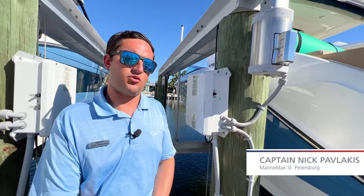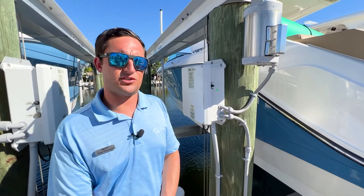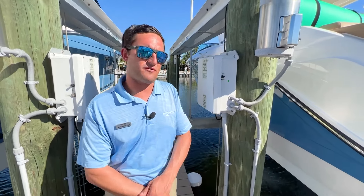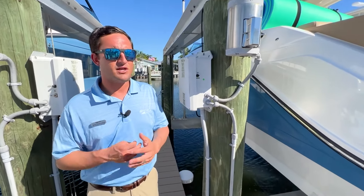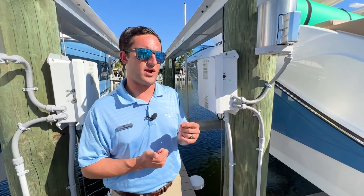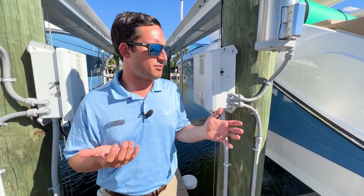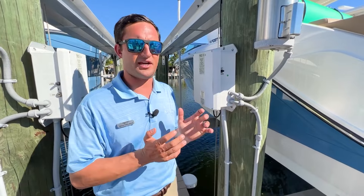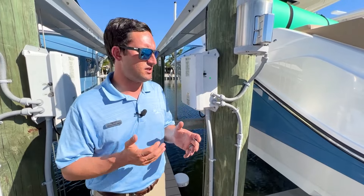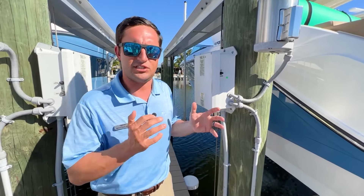Hi guys, Captain Nick Pavlakis here with MarineMax in St. Petersburg, Florida. Today I'm going to be going over some lift basics. There's a few different ways that you can store your boat — if you're on a trailer, in a garage, or if it's a larger boat it's going to be in the water. But especially here in Florida, one of the most popular ways is keeping your boat on its own lift, whether that's at a marina like MarineMax St. Pete, or if you're lucky enough, behind your house with your own personal lift. So we're going to be going over some lift-kept boat 101 basic training.